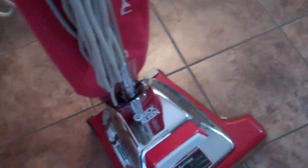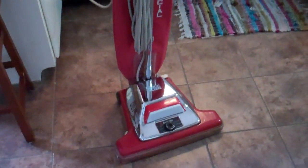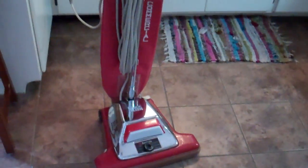The cord does have a couple nicks and stuff in it, so just so you know that. But otherwise it's a solid machine and should do a good job for somebody who wants to do some serious rug cleaning. So there it is.